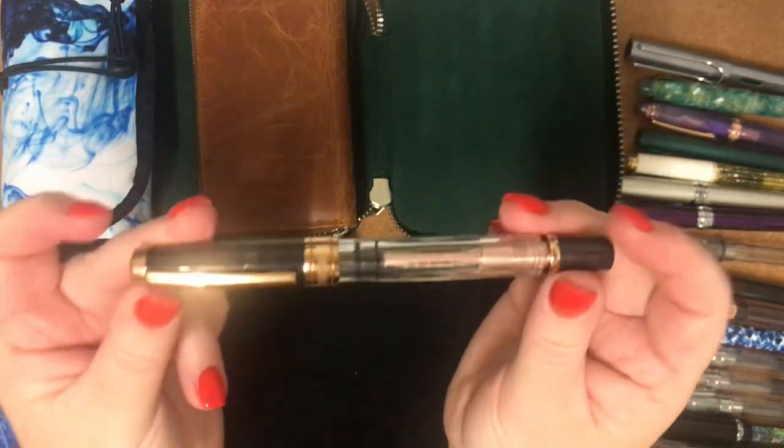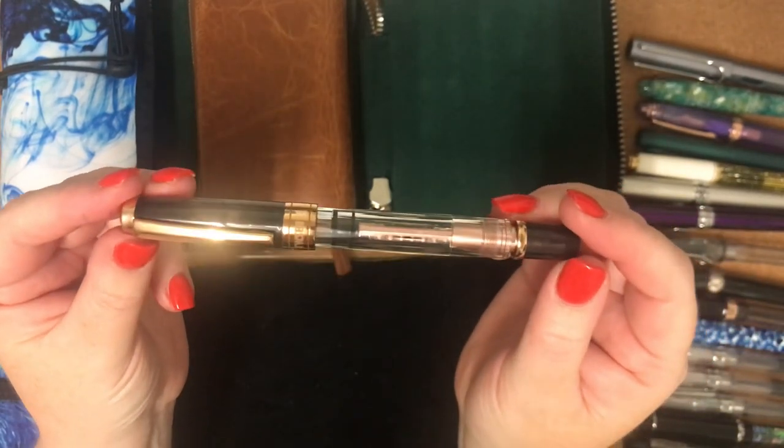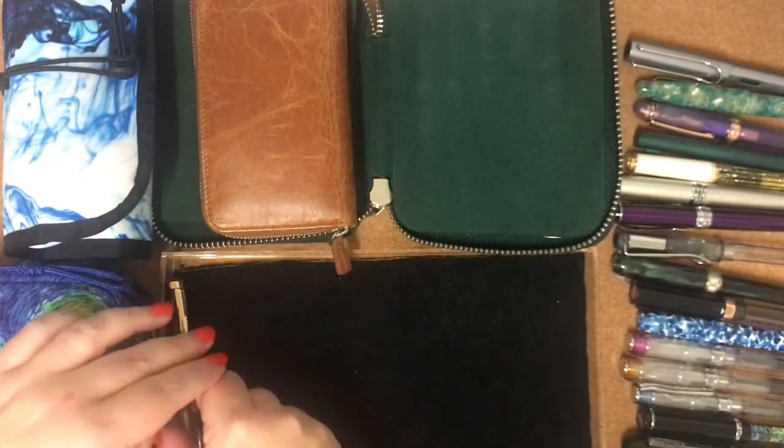The next one I have is my TWSBI Diamond 580 in Smoke and Rose Gold. I love this — it writes really well. So that's all those ones.